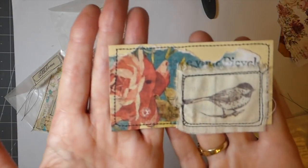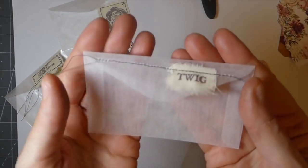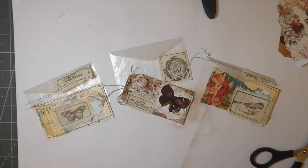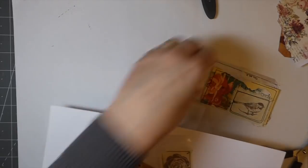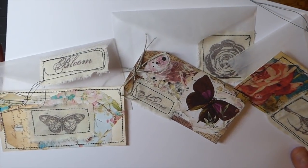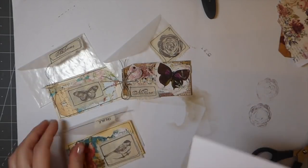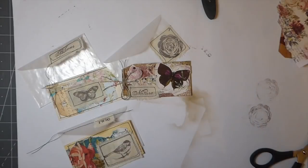That's the finished piece. I went ahead and stamped a twig for the bird to sit on — I thought that was sweet. So there you go guys, that's our project. I like those. That's a few more things done that I can put into my little stash. I hope you guys have enjoyed it and I'll be back tomorrow. Have a great day guys, thanks for joining me, bye!